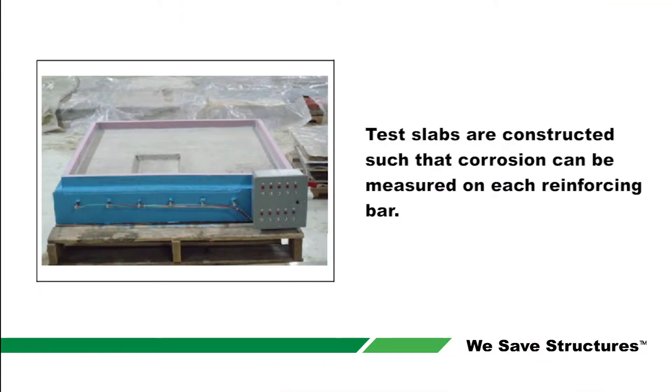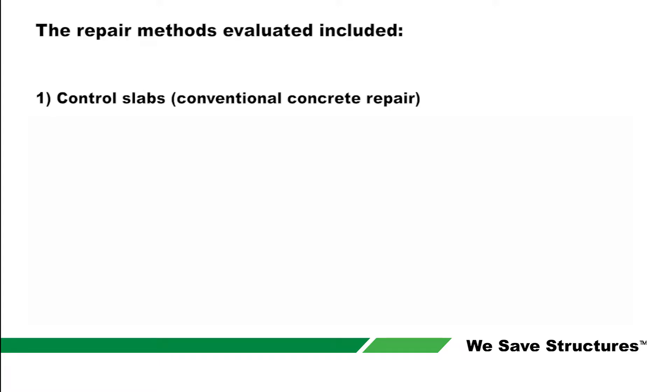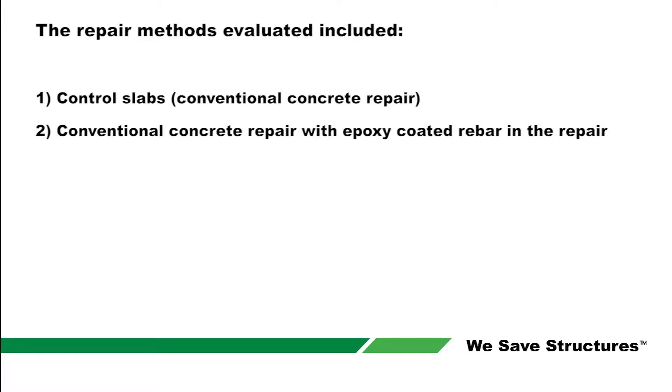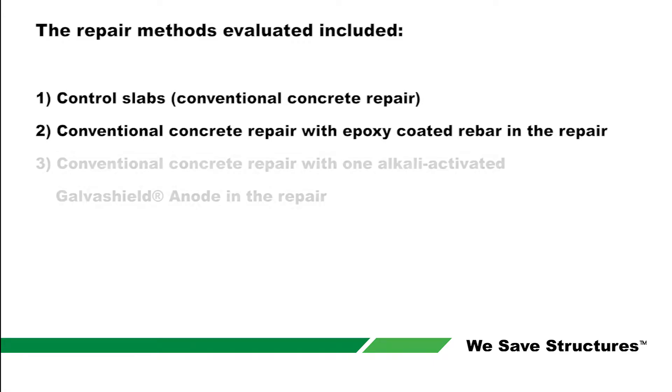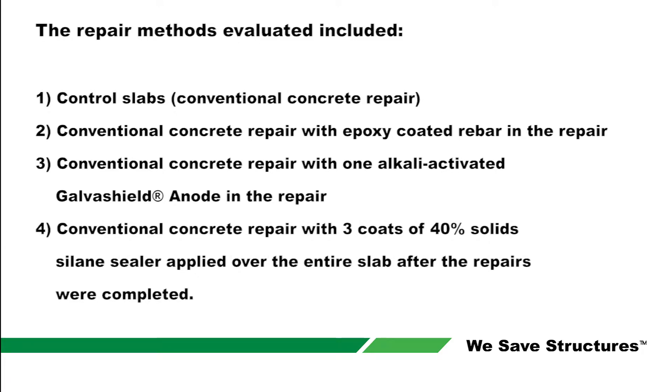Test slabs are constructed so that corrosion can be measured on each reinforcing bar. This allows the total amount of corrosion to be calculated for each slab. The repair methods evaluated included control slabs, conventional concrete repair with epoxy coated rebar in the repair, conventional concrete repair with one alkali-activated GalvaShield anode in the repair, and a conventional concrete repair with three coats of 40% solid silane sealer applied over the entire slab after the repairs were completed.